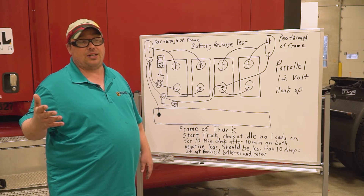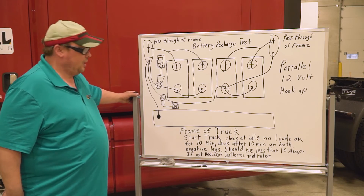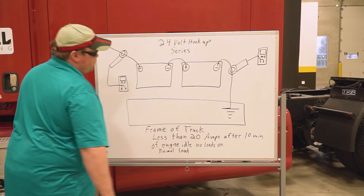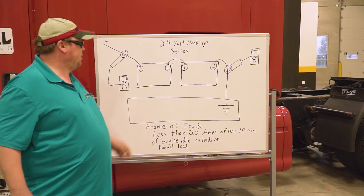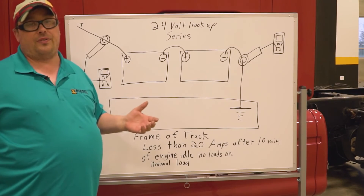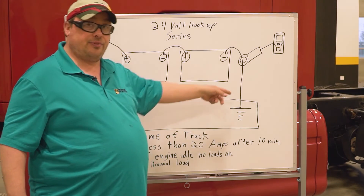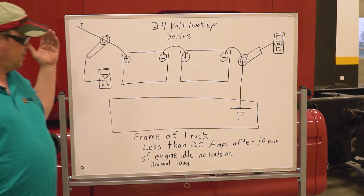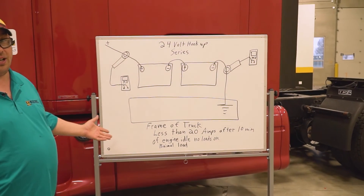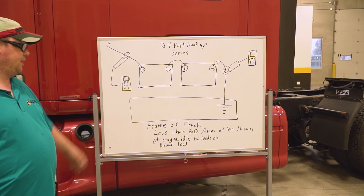Now that I've explained the hookups for a parallel system, I also did a drawing for a 24-volt system. On a 24-volt system, you have two batteries wired positive-negative-positive-negative in series — two 12-volt batteries add up to give you 24 volts. To measure total current draw while the engine is running, you can take your clamp around either the negative or the positive. Because it's a series circuit, the current is the same at any point.